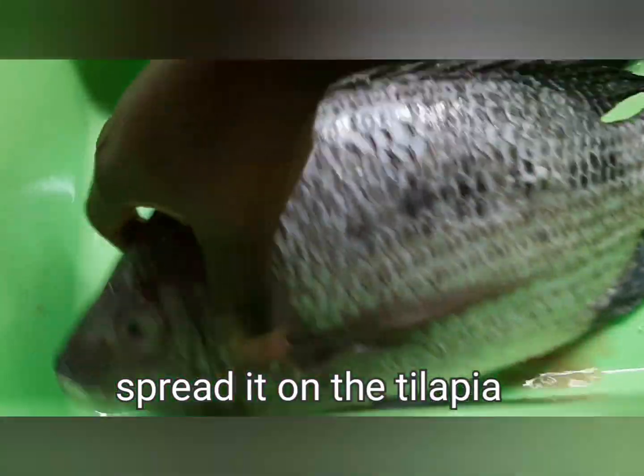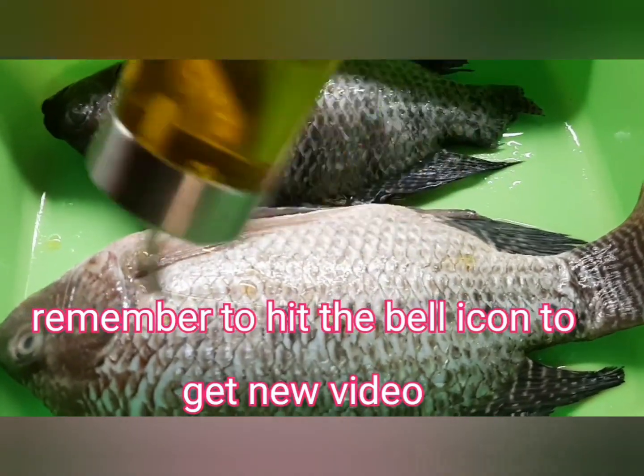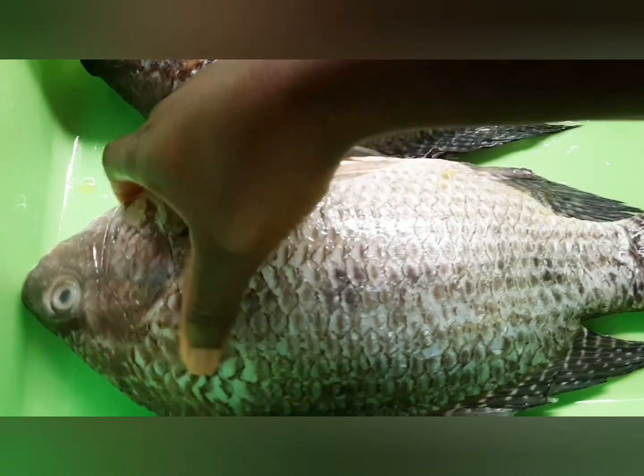Now you're doing a cherry. Please remember to click the bell icon to get new videos.